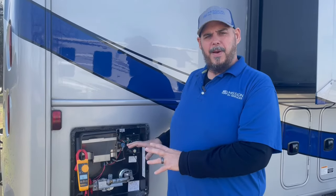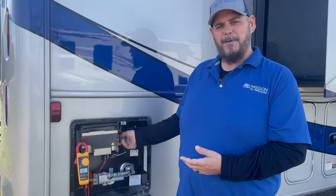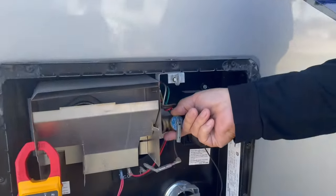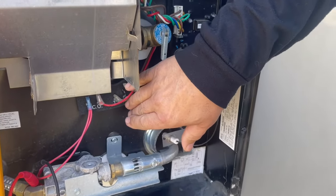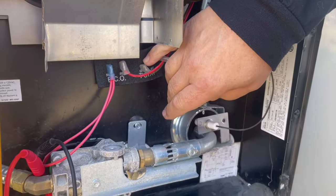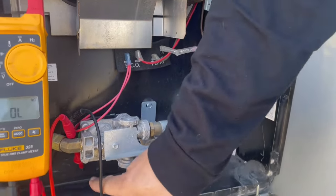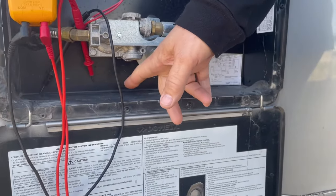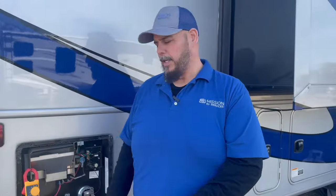The Atwood and Dometic water heaters have three safety devices. There is the pressure relief valve up on top — this is a pressure relief valve. It has the thermal switch, which we're going to be testing here in a second. And it has a thermostat and ECO, but it also has a plug down at the bottom that's a final failsafe that will blow out if there's too much pressure in it.